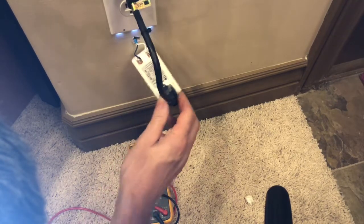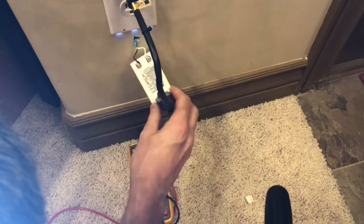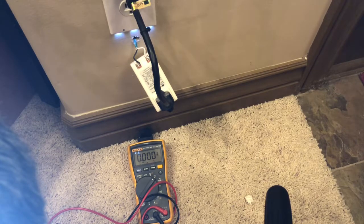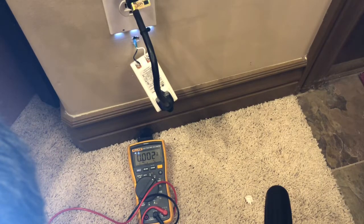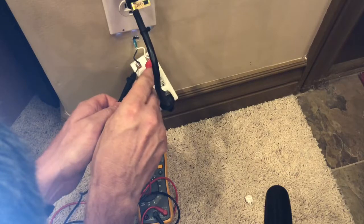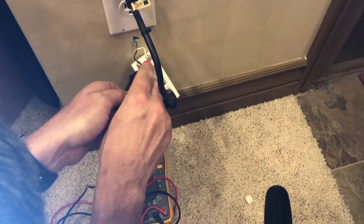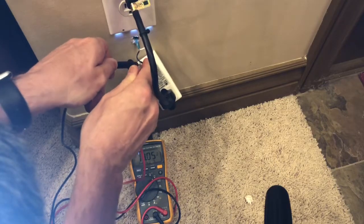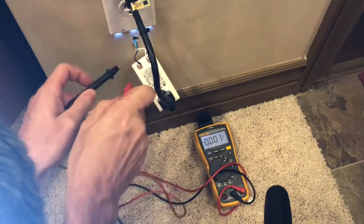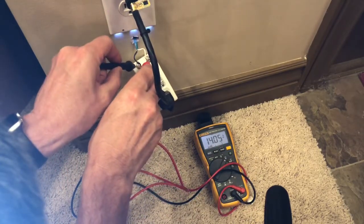I put an extension cord on this so I wouldn't have to undo the wire terminals and pull the wire off to test it. You can either do it this way, or you can unscrew the terminals, take it off, and test it on a bench to see what the voltage is. I'm going to go ahead and test it — I'm getting 14 volts, and that's what the transformer is rated at.